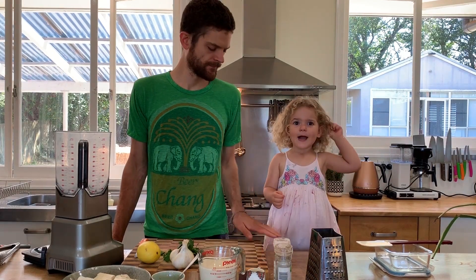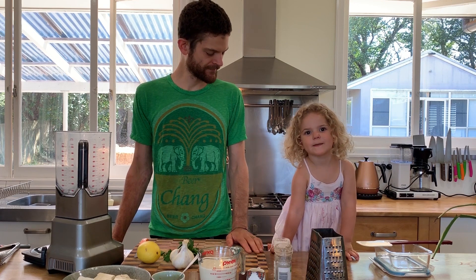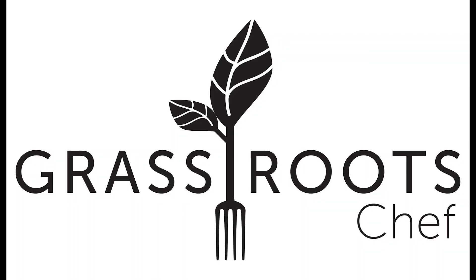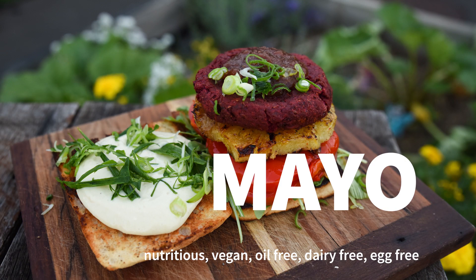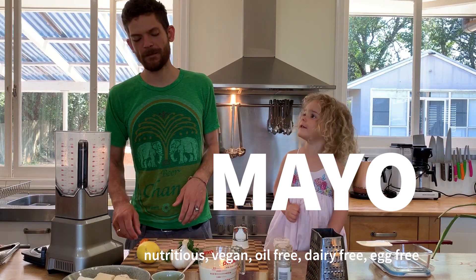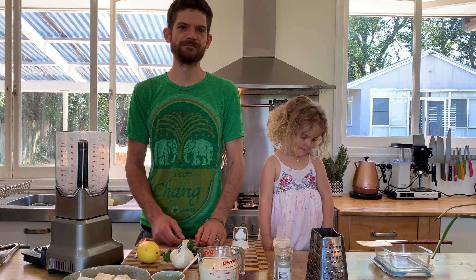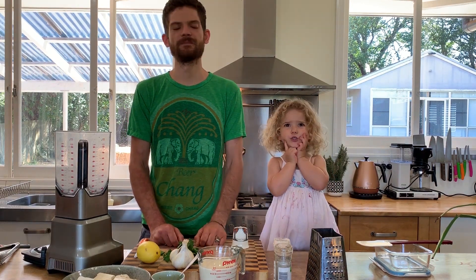What are you making today? A sauce. Oh, very nice. What sort of sauce? Mango — that sounds like a mango mayo. You can pour it into something. So today I'm making a vegan mango mayonnaise.